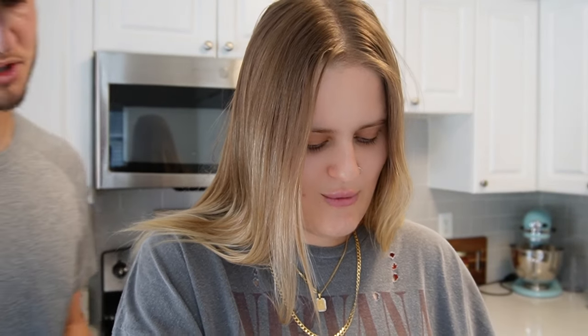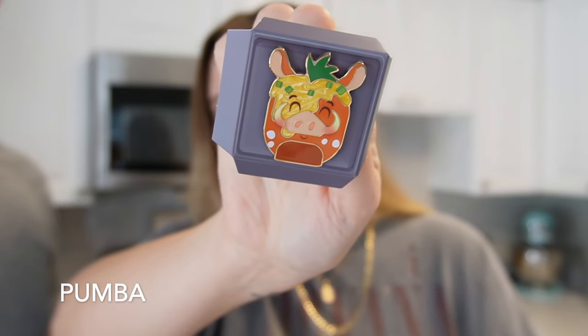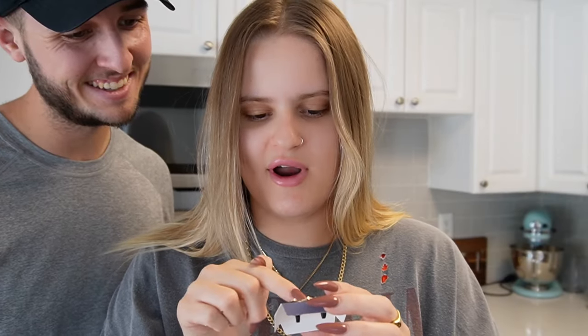Number nine - I know there's a Stitch in here and I know there's a Pluto in here. What in the world... Pumba! There's a Pumba Munchling - that is adorable! It's brown and it has chives on it. I don't know what it's supposed to be - maybe like a big potato?